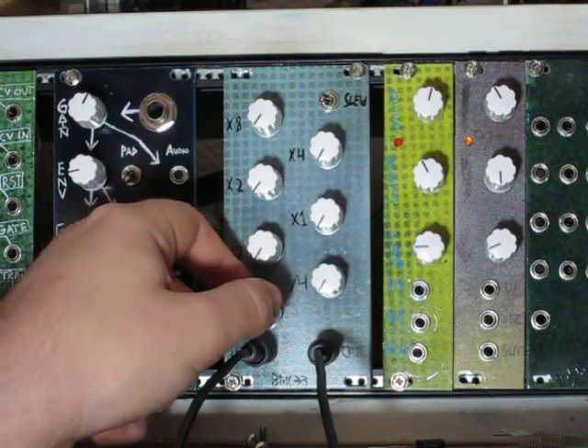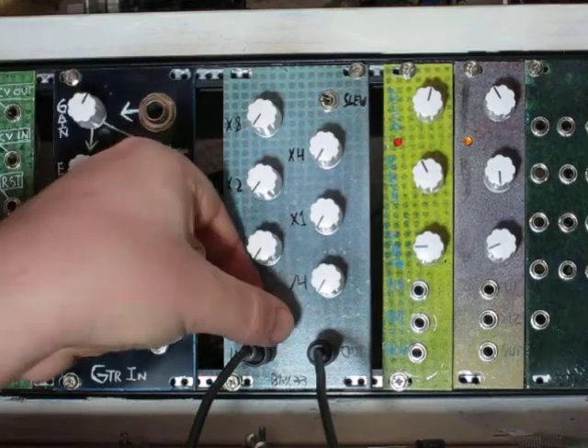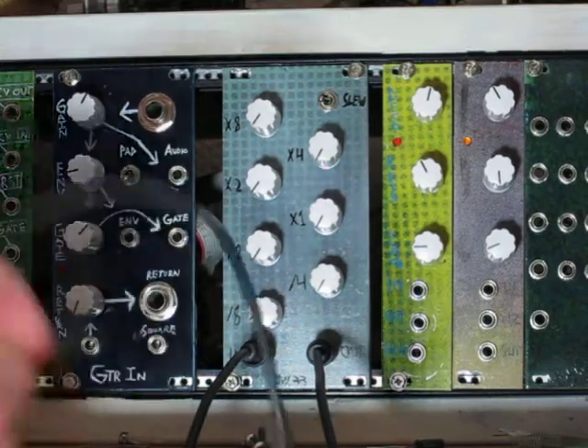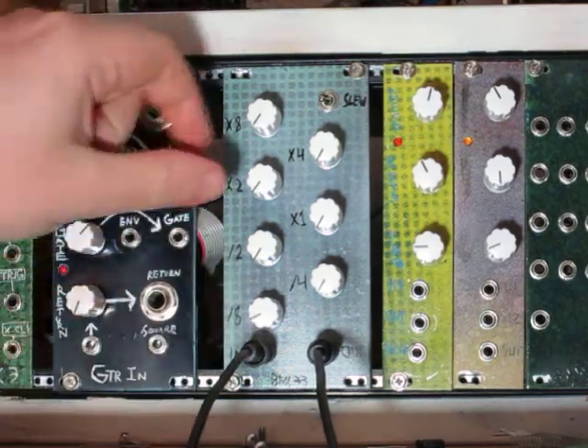It's going to be all square outputs. It can take any VCO shape on its input, but it's going to turn anything into a square on its output. Let me plug in a voltage source for our VCO — this is from the auto sequencer controlling the VCO, which is being patched into the unit.